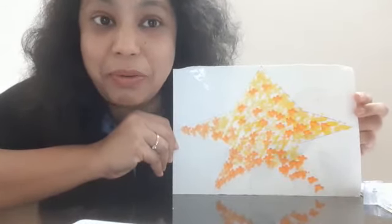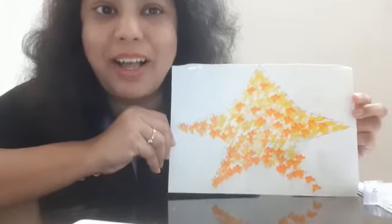Please let us know how you are doing and show us your artwork. Thank you.